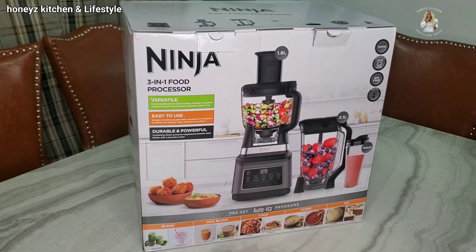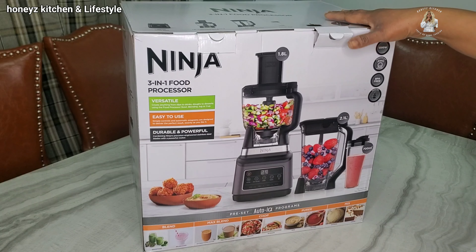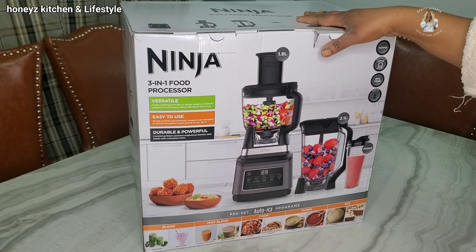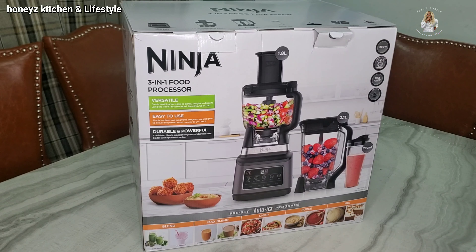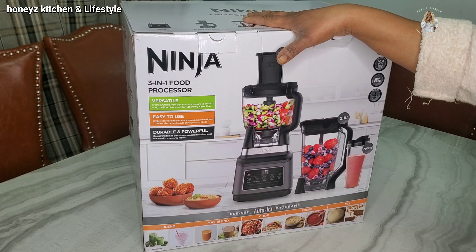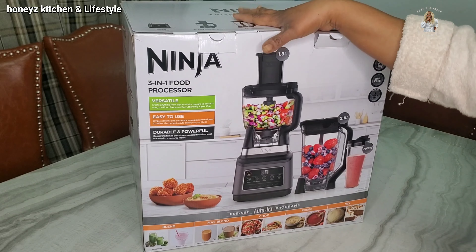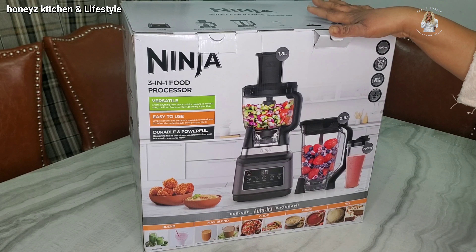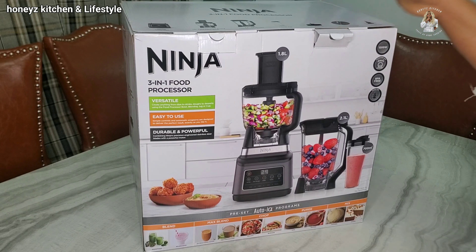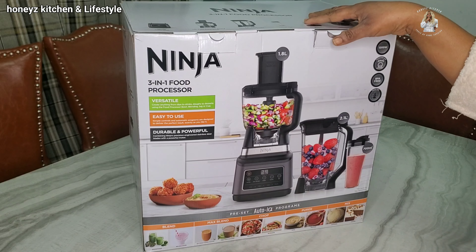So guys, you are welcome back. This is what I have got in the box — it is the Ninja 3-in-1 food processor. I'm so excited about this. Thank you for staying to watch this video. So I've already brought the box out, and it is the Ninja 3-in-1 food processor that is inside. I'm so excited to share the unboxing with you guys.